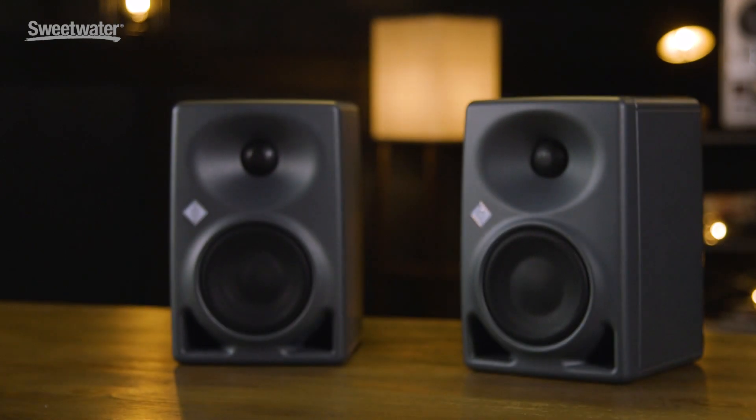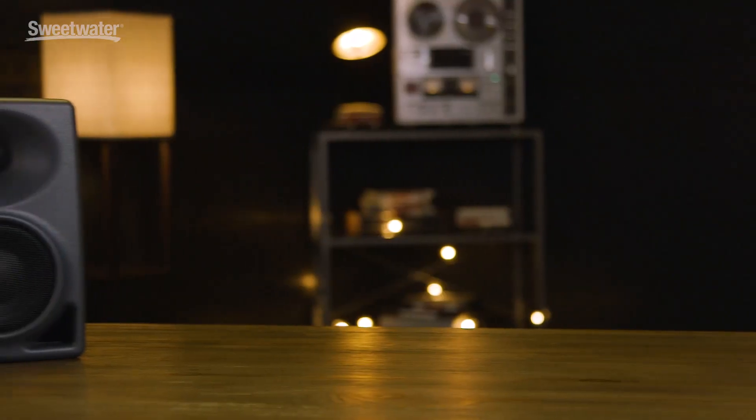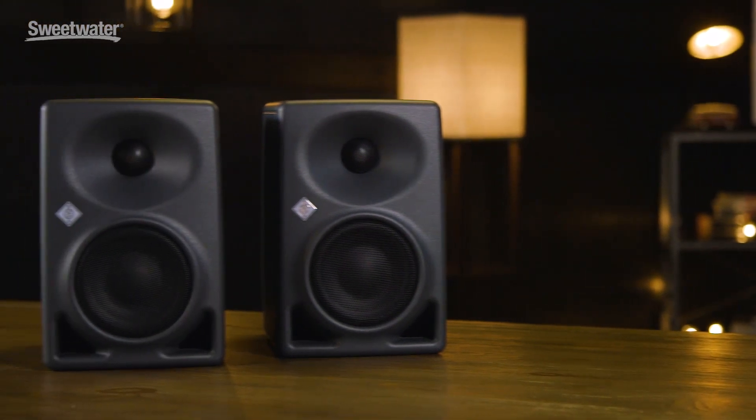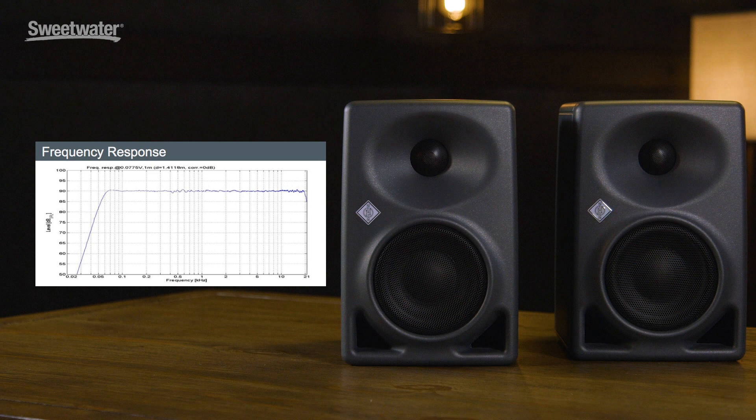There's a lot of technology that goes into creating a monitor like this and making it sound so good. We have a 4-inch composite sandwich membrane woofer, as well as an alloy fabric 1-inch tweeter. This gives us extended frequency response from 57 Hz up to 21 kHz. The response of these speakers is almost ruler flat, and harmonic distortion is extremely low.